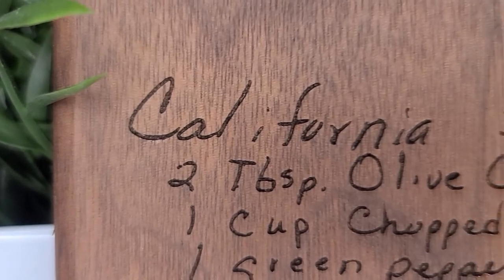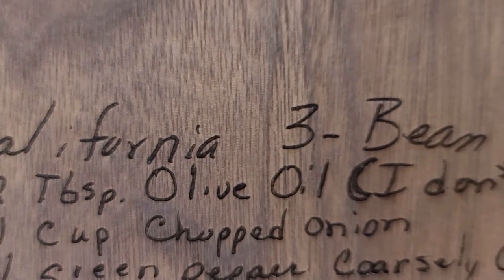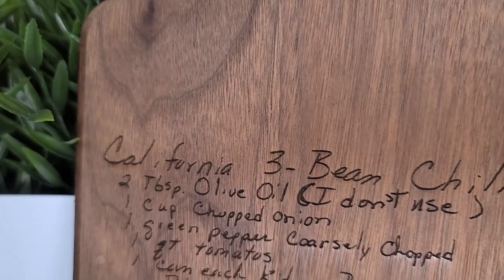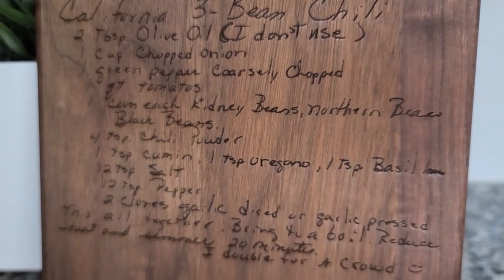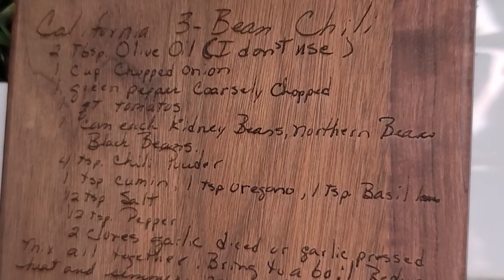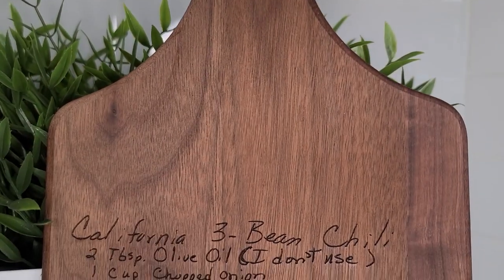Hello and welcome to Keep Calm and Craft On, I'm Stephanie. I am super excited for today's video because I've been wanting to engrave a handwritten recipe onto a cutting board like this since before I even owned a Glowforge. It's one of the projects I knew I was going to create for my shop, and it's taken a while to get around to it, but today's the day. I have the easiest method out there and I can't wait to share all the details.